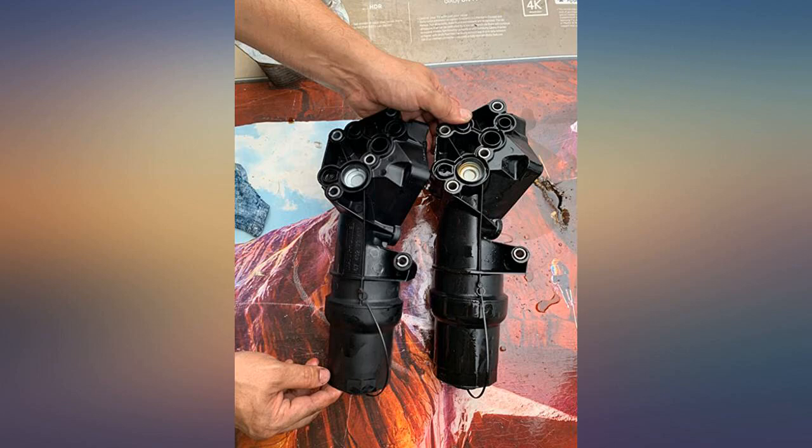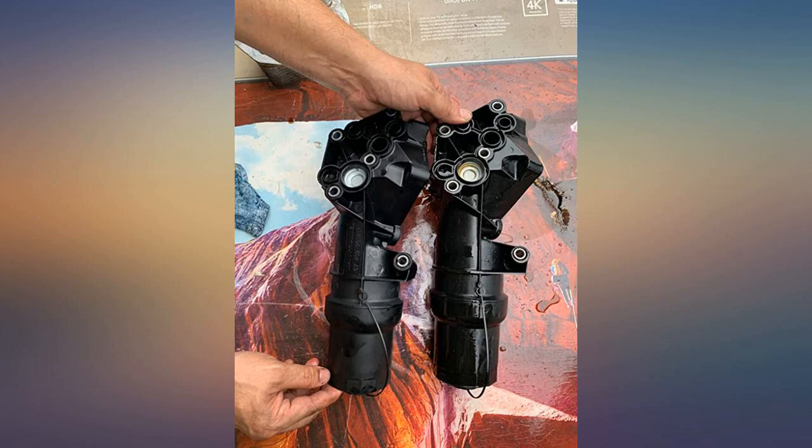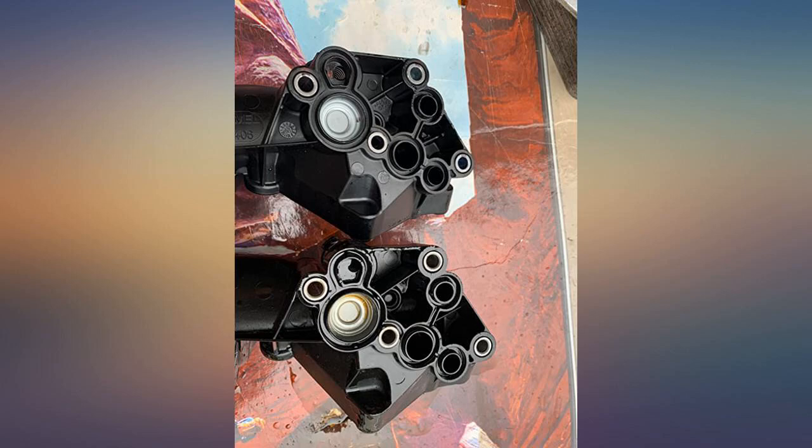Triple square bits, hex bits, among others. If you decide to do this job yourself, there are two routes you could take: access the part from the top of the engine, or remove the front bumper. Removing the front bumper to access the oil filter housing is easier — it might look more complicated, but it's definitely easier. Look up videos on YouTube on how to do this job. Good luck.